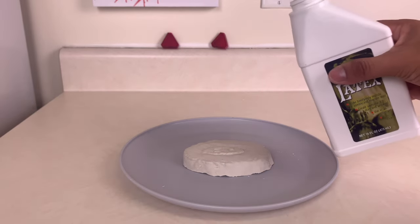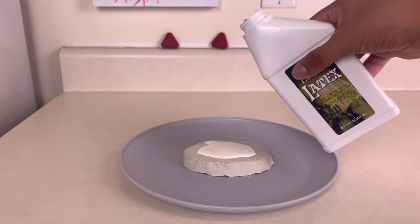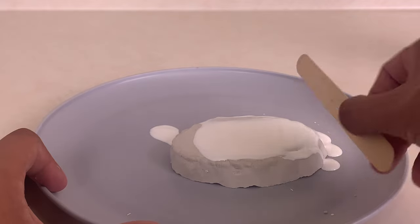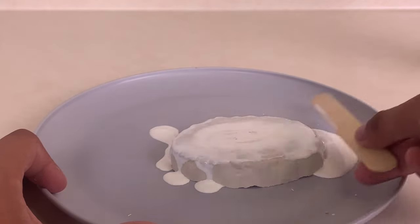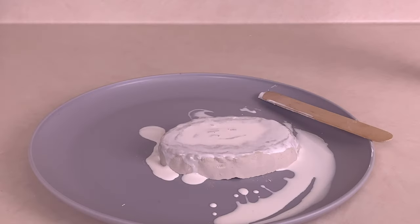My flat mold is clean, so now I take my liquid latex and pour just a little bit over the flat mold. I'm taking a popsicle stick and taking off the excess liquid latex. Now, I let the liquid latex prosthetic dry overnight.